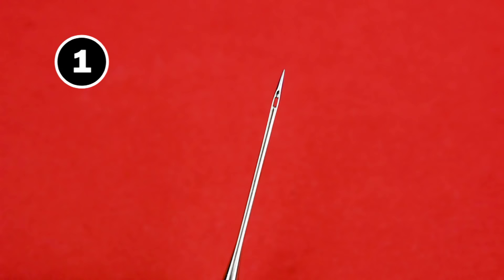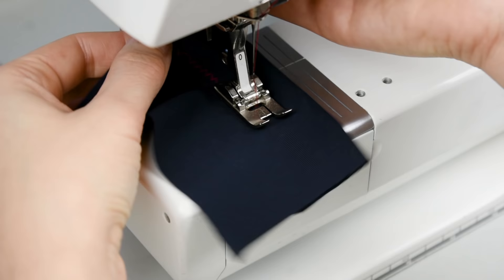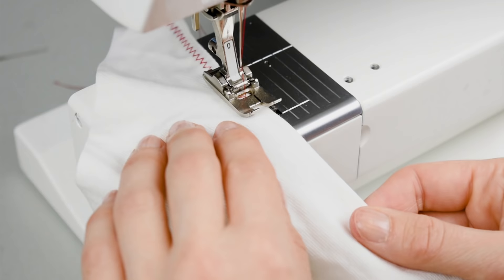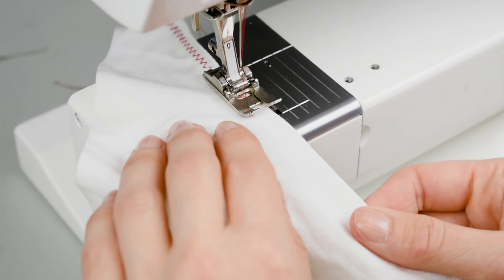Now let's talk about how to hem stretchy knits on a regular sewing machine. Tip number one: use a ballpoint needle. If you experience skip stitches or your regular needle creates unsightly holes in the fabric, try switching to a ballpoint needle, which is the best choice when you're sewing dense stretchy Lycra knits.